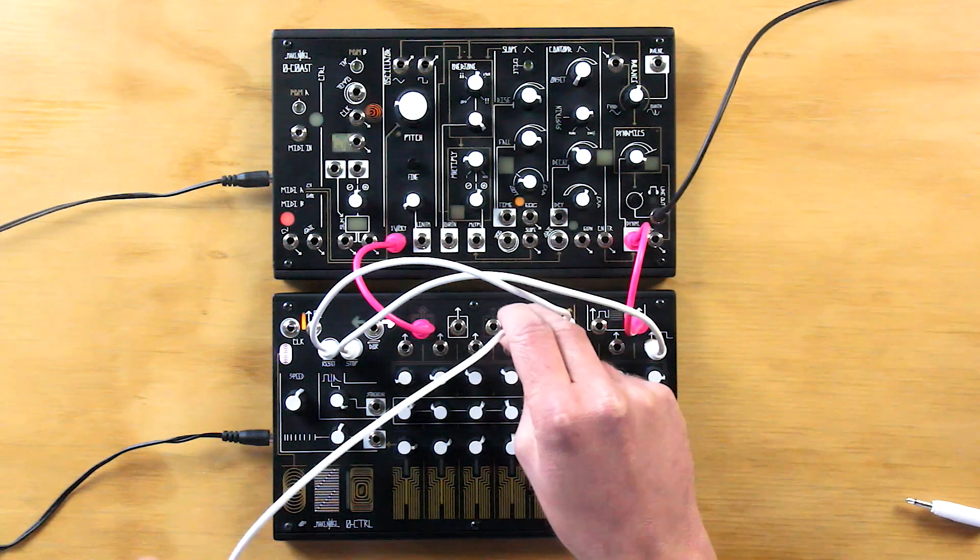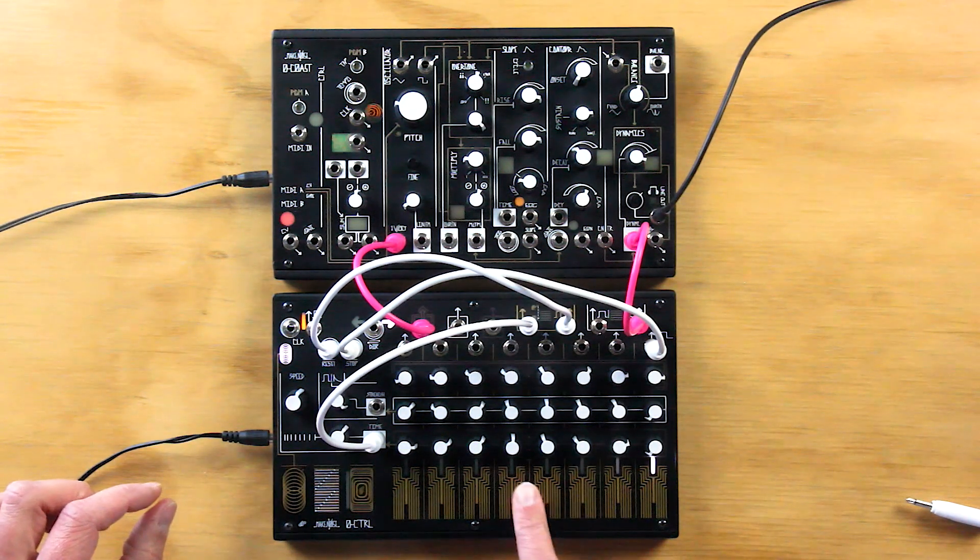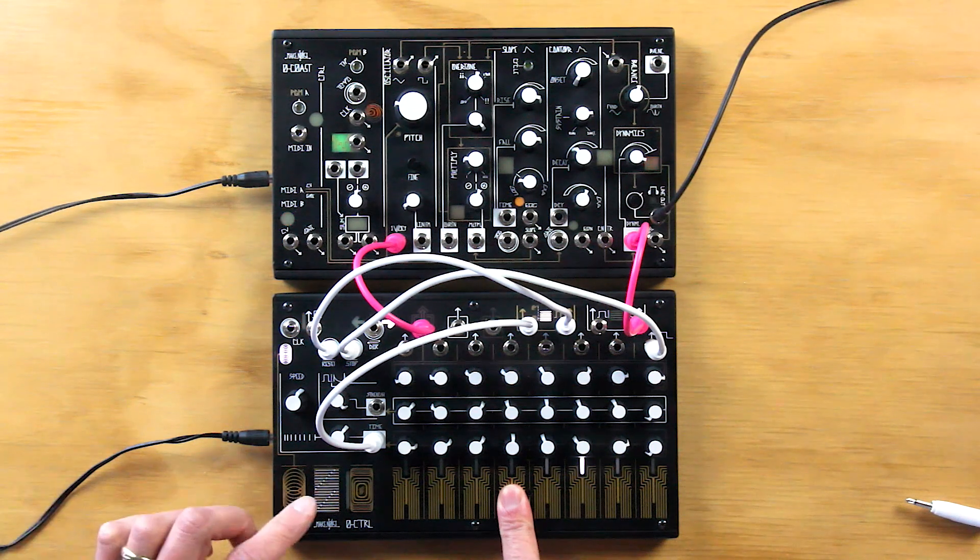By patching pressure CV to time, we can slow down the sequences by pressing harder, and of course we can still change direction at will.